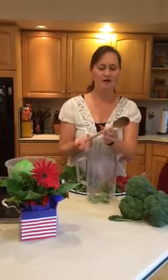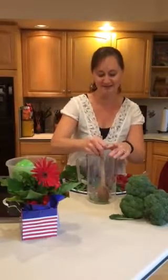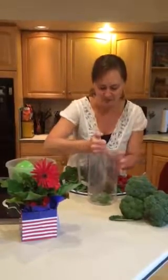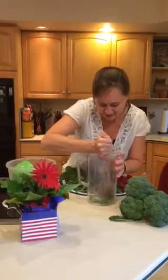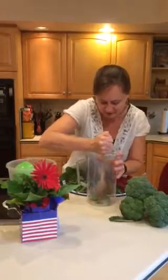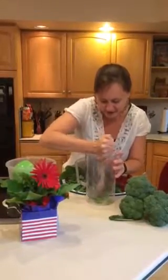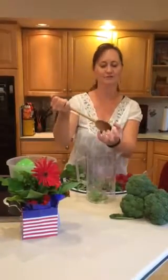Then you're going to muddle your herbs and your fruit inside the pitcher. All that means is you're just going to kind of smash it a little bit. When you do that on the mint leaves and make little dents in them, you're releasing the flavor. I don't have a muddler — I don't think it's necessary. A muddler just has a little knob at the end, so it's a little easier to do. A wooden spoon works great too.